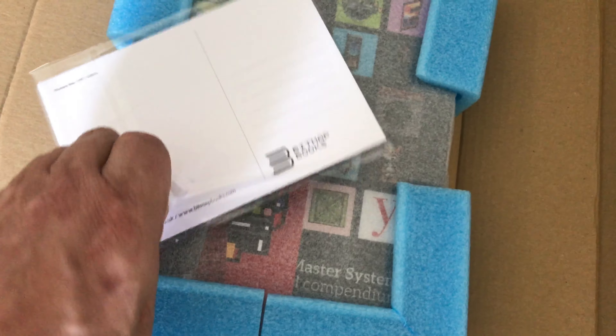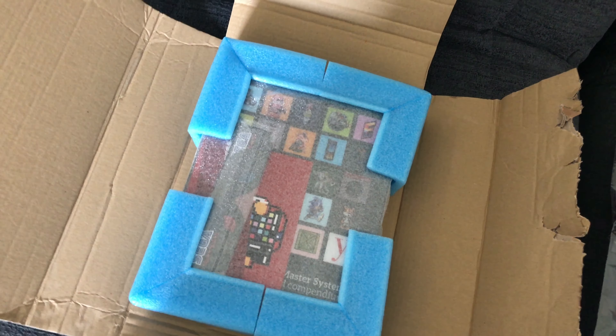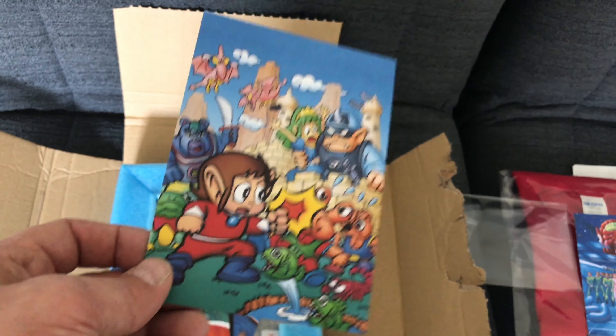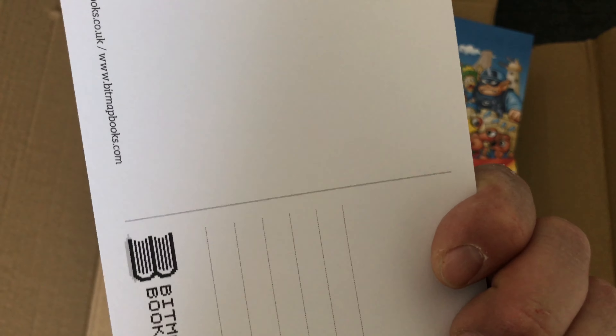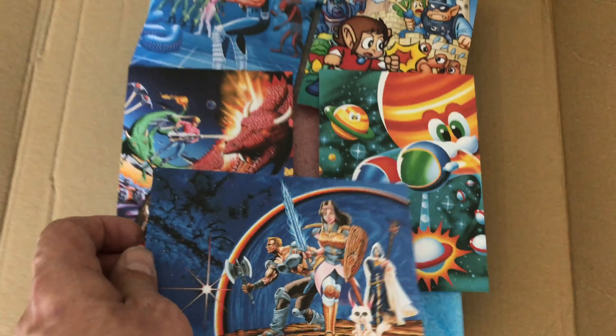We've got more postcards - might as well get into those as well. I can see underneath while I'm doing the postcards - there's the book itself, and just lying on top tucked away is a pretty exciting bit: the 3D glasses! So here are more postcards - Alien Syndrome, really nice. Alex Kidd with a bit of variation in the artwork. Then we have Galactic Protector, Space Harrier again, and a beautiful Fantasy Star. So you've got two sets of different styles of postcards.